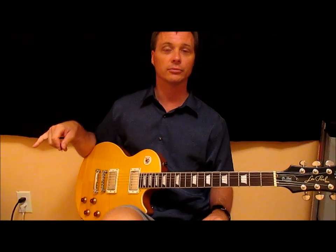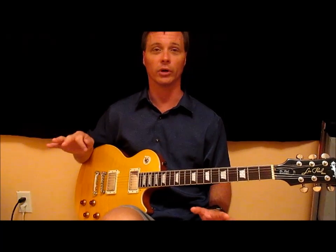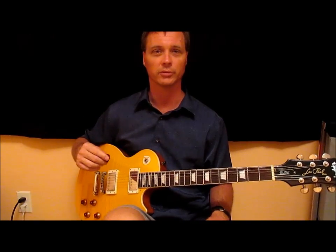I've got the Fender Blues Junior, and I did replace the speaker in that — I can do that sort of work — using the Eminence Cannabis Rex. It sounds absolutely wonderful. So if you have one of these amps and you're not quite happy with the sound, maybe it's a little too bright or a little too brittle, that's a wonderful replacement speaker for it.